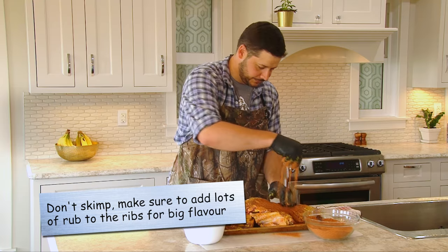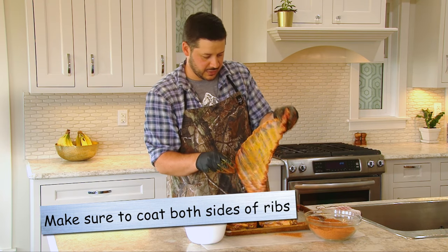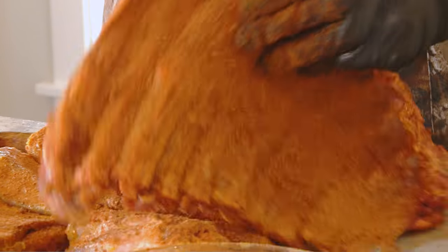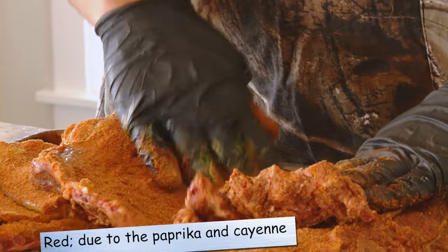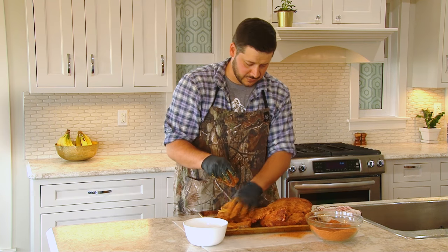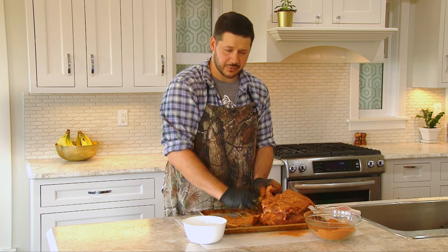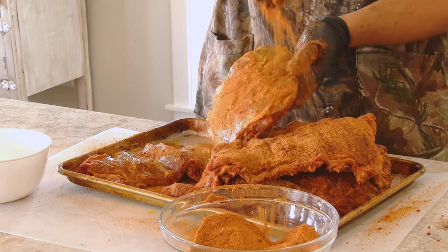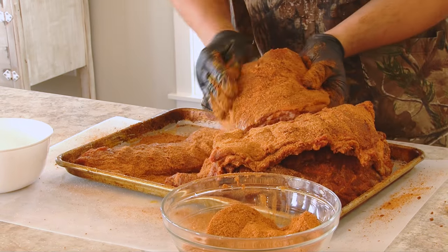Be very generous — get it all over, a nice thick coat, pat it down and help it adhere to the mustard. Both sides again on the back end. This rub will actually give the meat when it's cooked a really nice deep red color and some great flavor. A rub like this is really useful on many different cuts. I'll generally make a big batch and use it from ribs to giant pork roasts, deer roasts, or moose roasts. You can get the flavors you want and then change it up throughout the year. It may look like a lot of seasoning to some, but trust me, you're gonna want this nicely heavy coated.